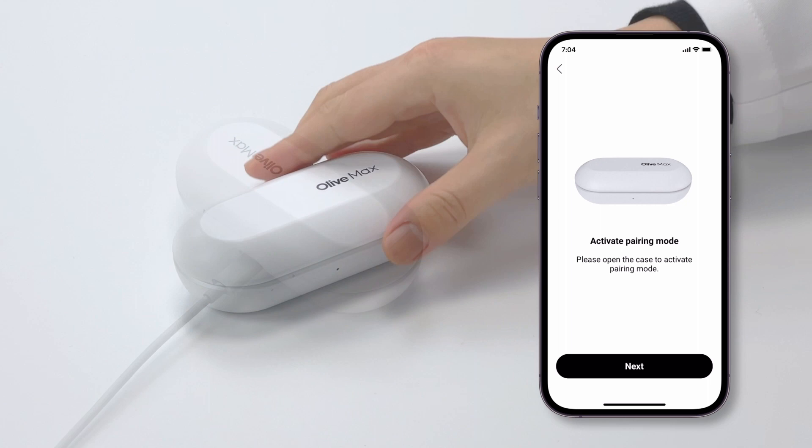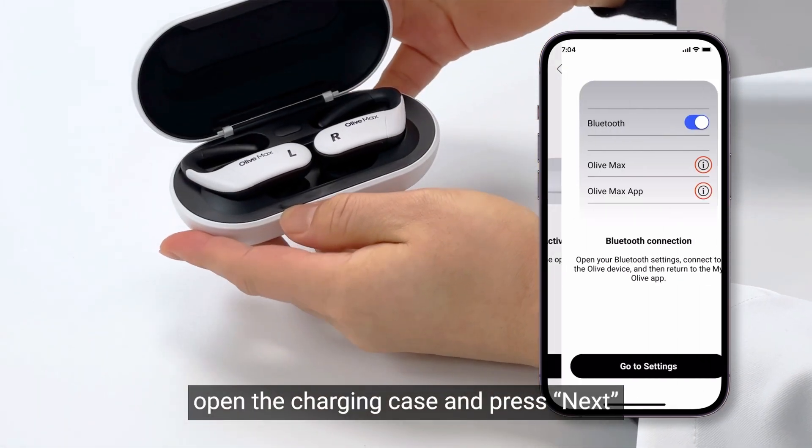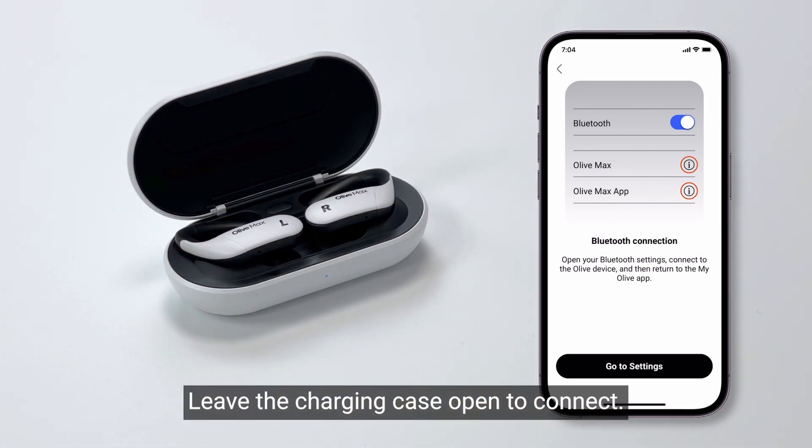Please be sure to charge your Olive Max for at least 30 minutes before connecting. Then press Next. To activate the pairing mode, open the charging case and press Next. Be sure to keep the earbuds inside the charging case. Leave the charging case open to connect.